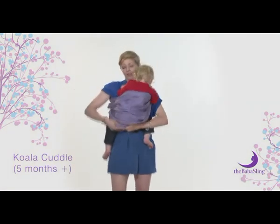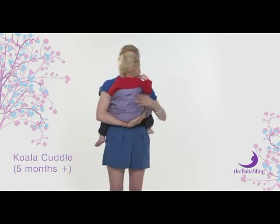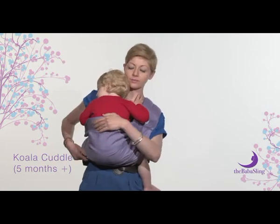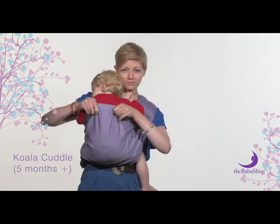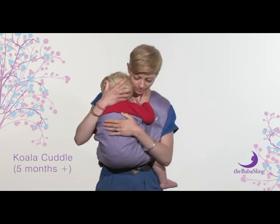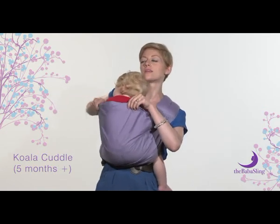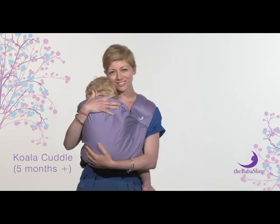While still holding baby, stand up. Adjust baby so that they are sat down into the sling, with their bottom lower than their knees. Check that the lower railing is in the correct position under their knees and the top railing is under their armpits, supporting their back. You can also pull the sling up so that their arms are covered — this is useful for when baby is sleeping.